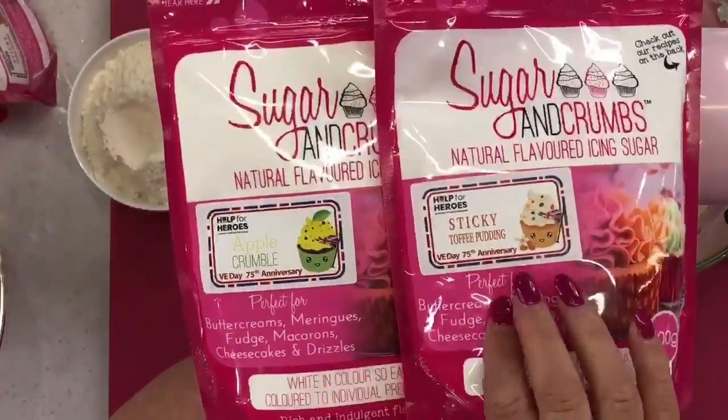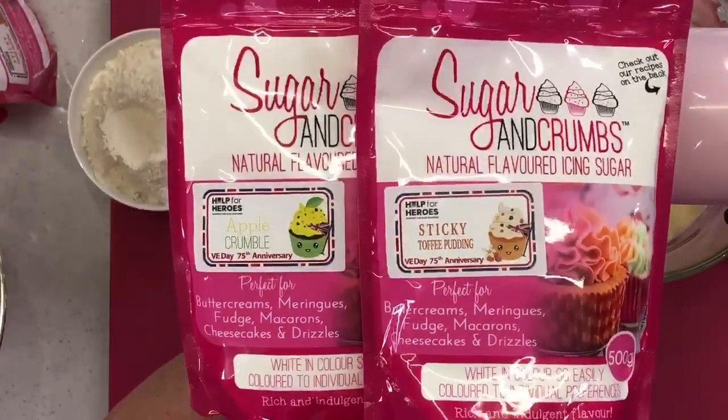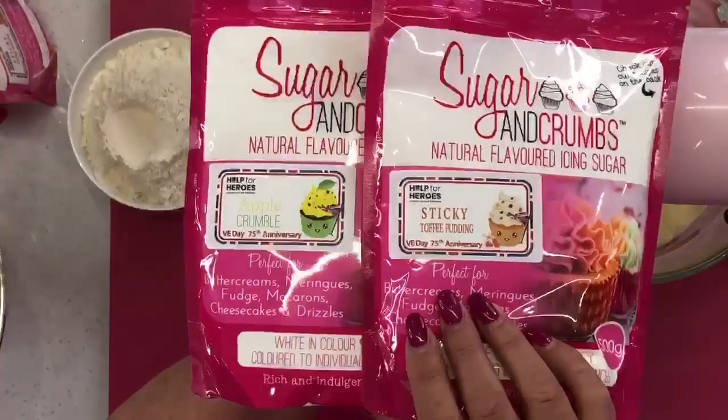Anybody who buys these packets — there's a 50p donation going to Help for Heroes. We track exactly how many we put into our stock management system and when they're all sold, we'll be sending a donation. Help for Heroes was meant to be having celebrations on the 8th of May, but sadly they're probably all going to have to be cancelled. That still doesn't stop us raising money. Is this the Karen Davies recipe for shortbread? Yes — we've adapted it with our flavoured icing sugars. Credit to Karen for that.